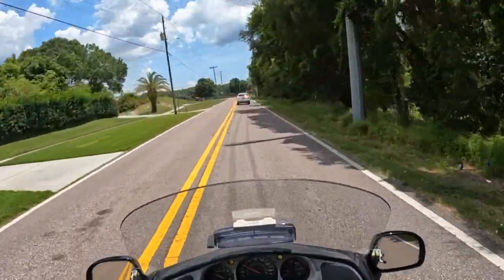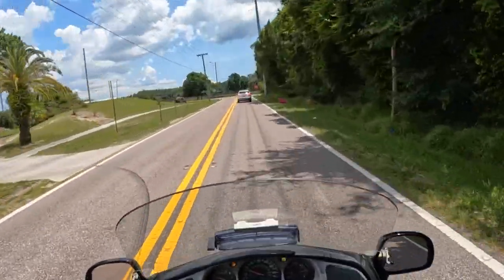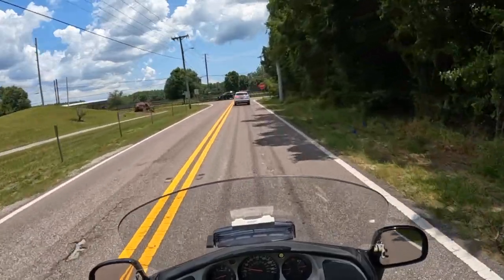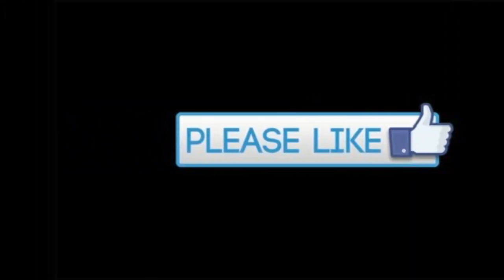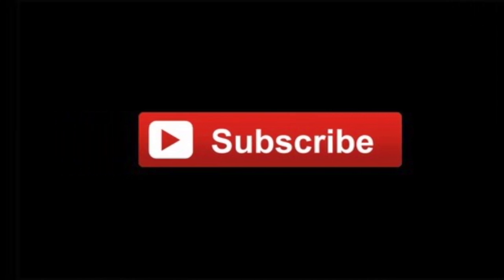Thanks for coming along with us. This is Den with D2 Destinations — we'll see you next time. Please remember to like and subscribe so we can bring you more video.